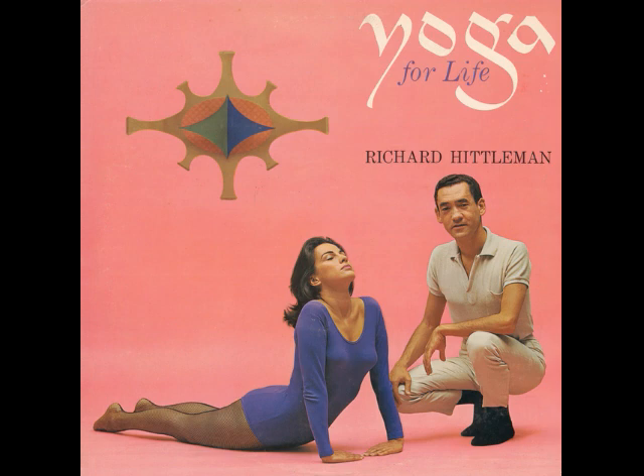Now, you are seated on your mat, with your legs extended straight out before you. Keep your spine straight. This is the position of figure 1.